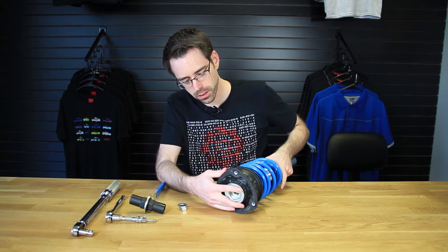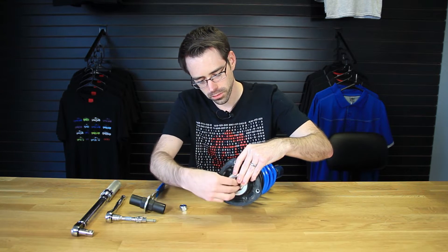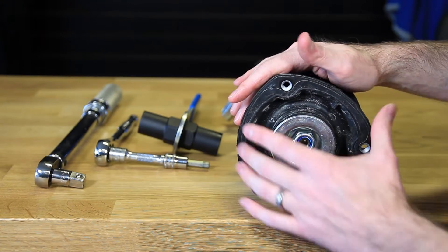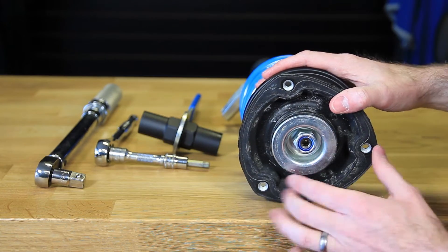Now once we've gotten that done we're ready for the nut and washer to be installed, so we can put our washer on and then our nut on. Here we have our assembly on, everything is kind of in place and we have the nut threaded on.